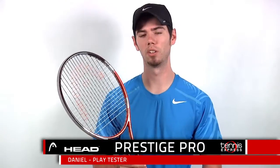How's it going tennis fans? Today we'll be taking a closer look at the Head Utec IG Prestige Pro Tennis Racket.